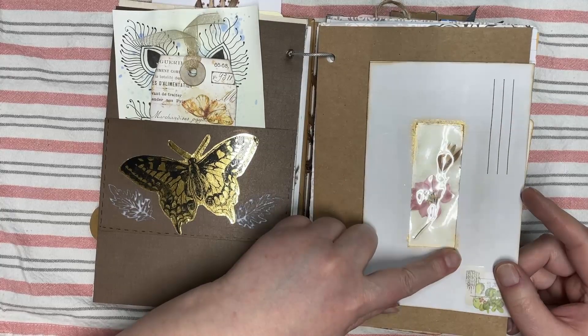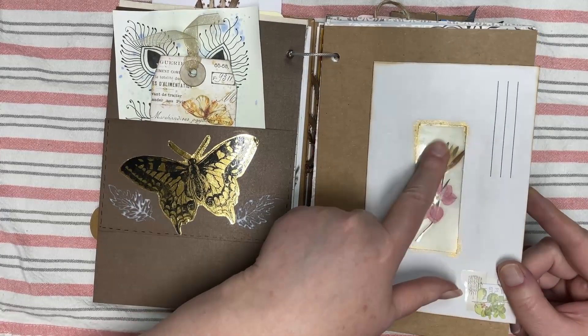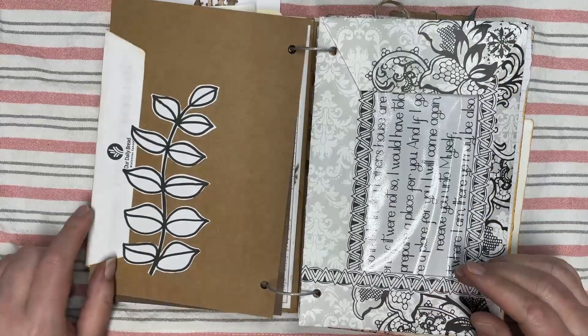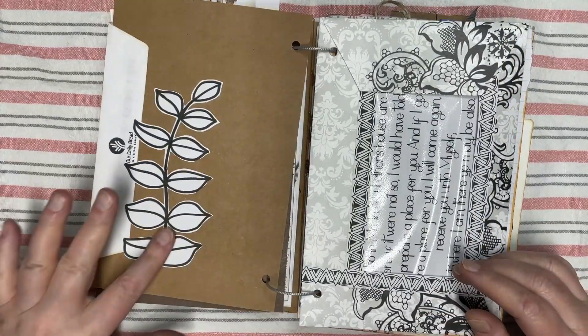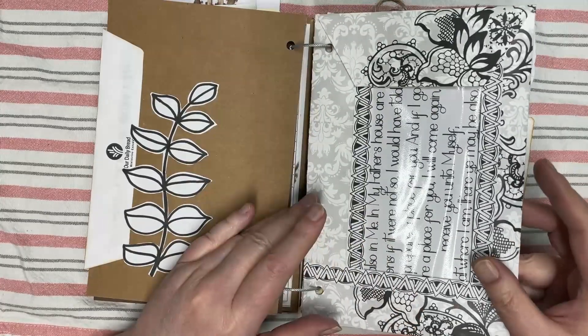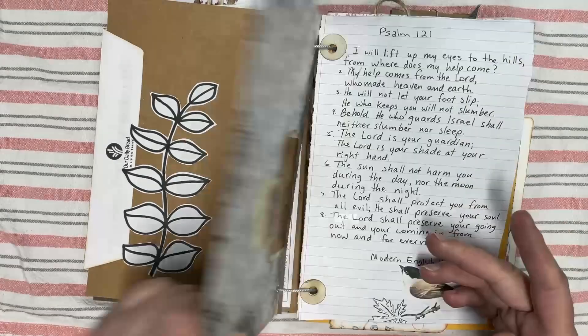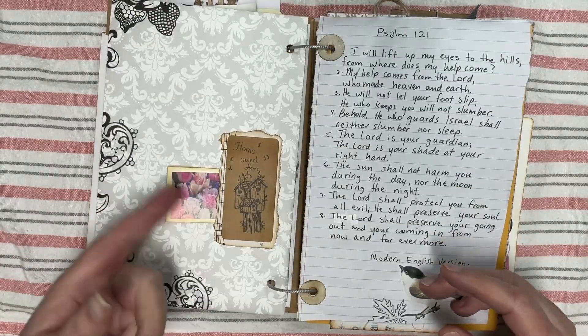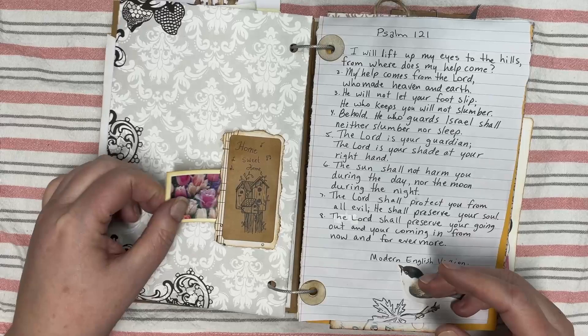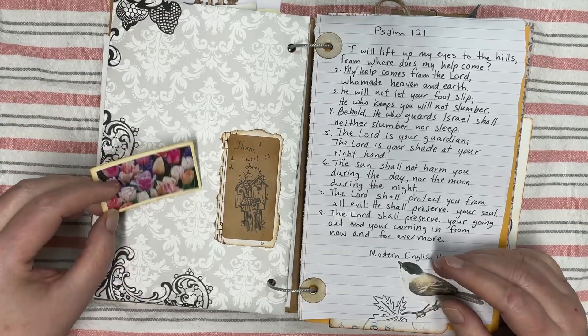In the window here I added a pressed flower that I had laminated. On this side I put a sticker that I made. Here's my envelope page with a window in it — another tuck spot. Here's a faux tea card that I made; they're so tiny and cute.